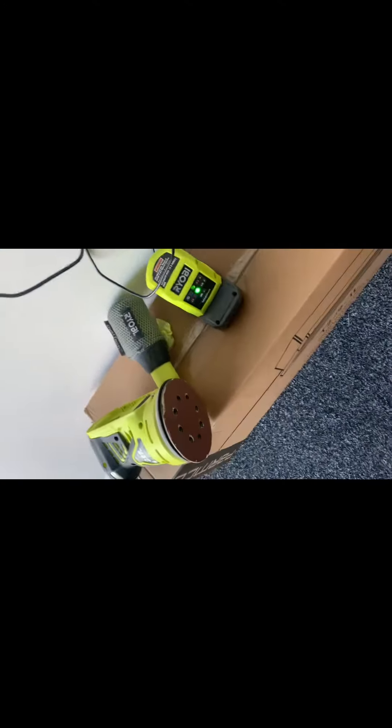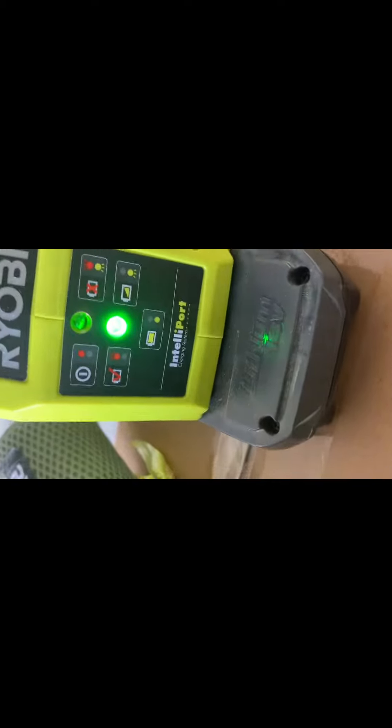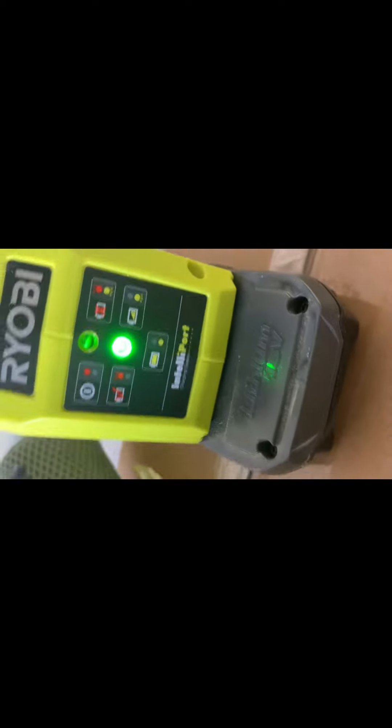Hi guys, welcome back to our YouTube channel. Today on an episode of 'Can We Make It,' we're sanding the wood. It's still the same day as when I washed it down, because the water dried out really quickly — maybe in about two hours it was fully dry. So I thought we could sand it today as well. My sander is fully charged, got the non-flashing green light, so let's go do that now.